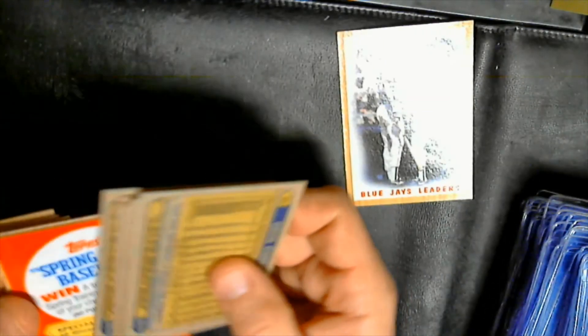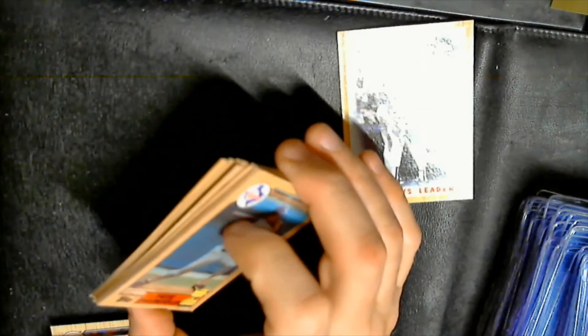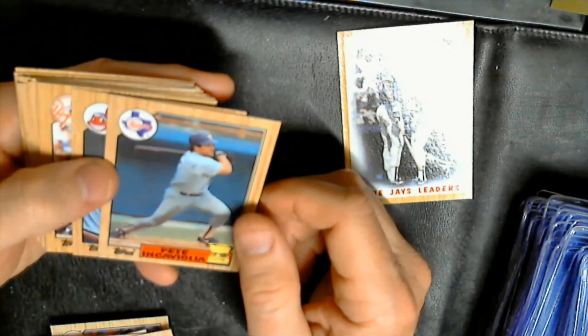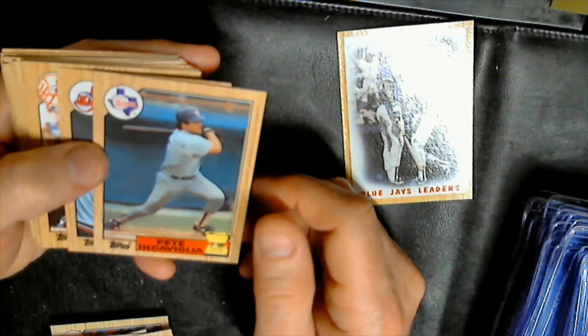Two more packs to go. Got one more box of this stuff out in my club house, but I'm just gonna leave that. Just trying to thin out and make some space on my unopened inventory — figured I'll just thin down and get down to one box in most cases.